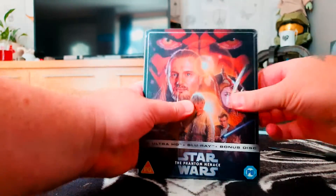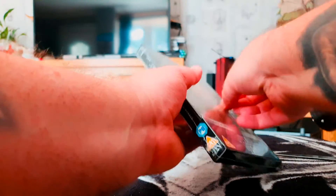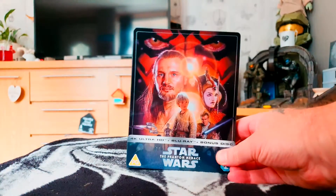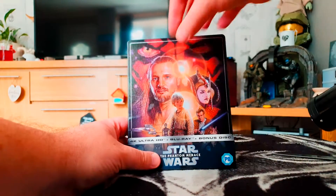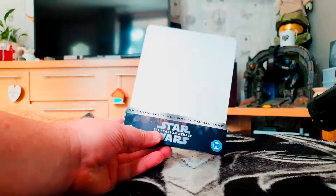As you can see from the artwork on the front of the case, this is pretty much the movie poster, which has been a regular theme with this range of 4K steelbooks, which in the UK is at least exclusive to Zavvi, so I will be keeping that sleeve.